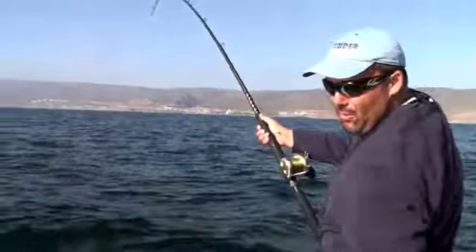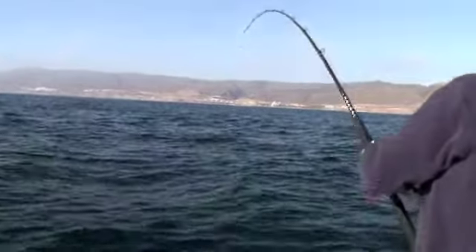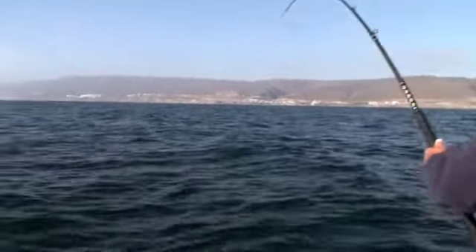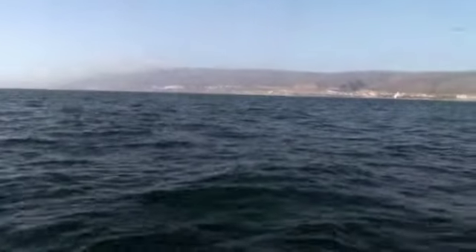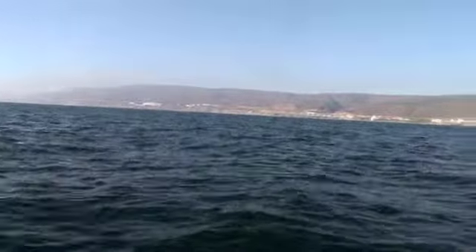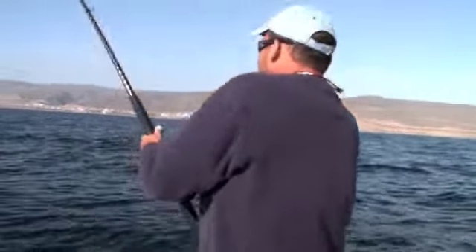What do you think about this fishing, Paul? This is the best — new experience for me. This is a nice one, Darby. Yeah, I think so. This is a nice one.